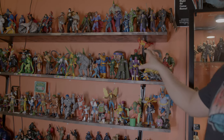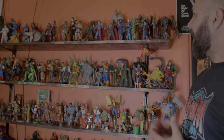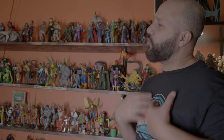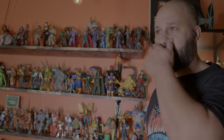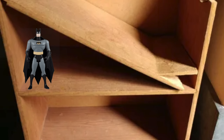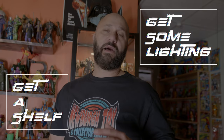Shelving is the key to appreciating your collection, and proper lighting — I can't stress it enough. All these guys were in a box like six months ago. I was getting depressed because I have all these figures and they're not doing anything for me. When they're sitting on a shelf in your closet, you're really just hoarding figures at that point. I'm fortunate enough to be with somebody that lets me take up all this space — not a lot of people are in that situation — but just start small. Rule number one in collecting: get a shelf, get some lighting.